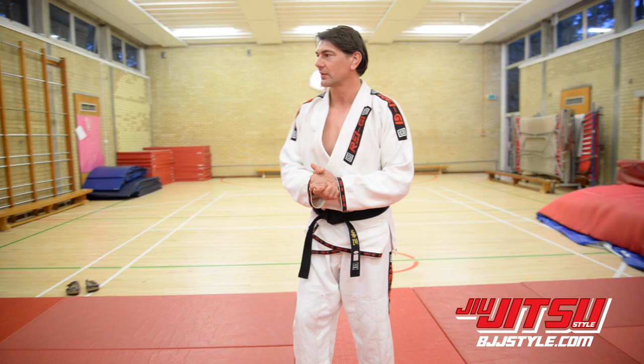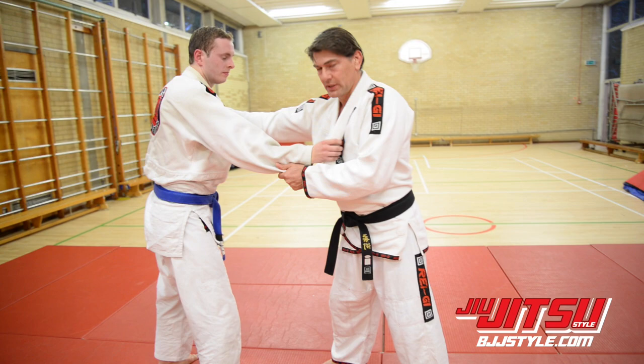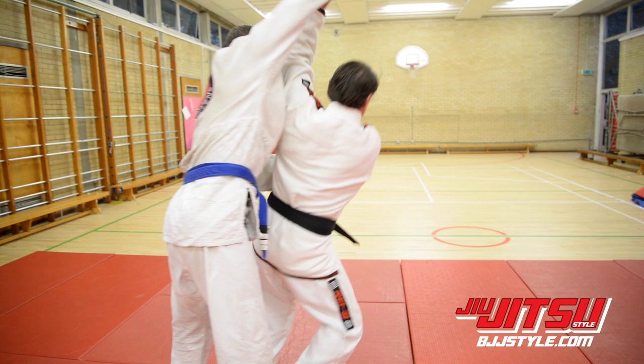The first one is Sode Tsuri Komi Goshi, or the sleeve throw as we call it in judo. I've got this grip here — I'm going to push it down and as my opponent starts to bring it up, I'm stepping in and taking him over the top.